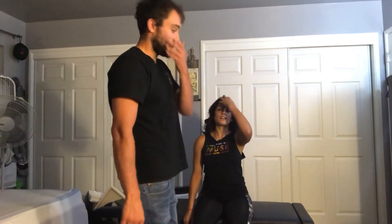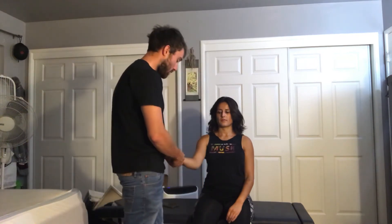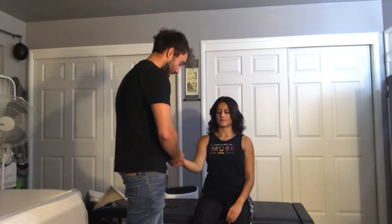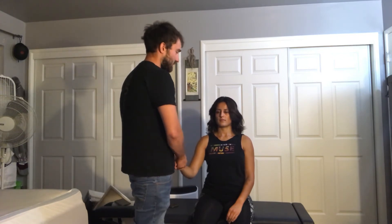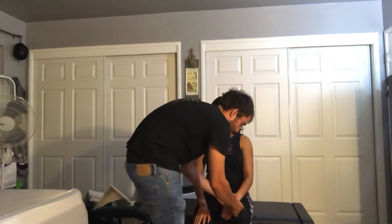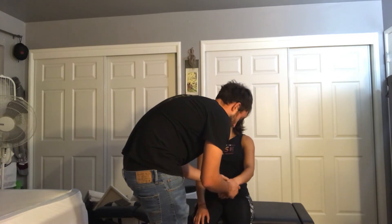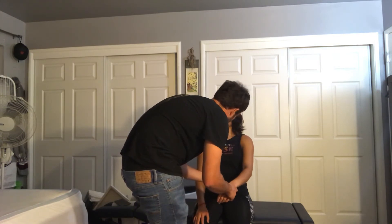After palpating and checking symmetry of both sides, we are going to inspect the scaphoid and pisiform. The pisiform is the most proximal carpal and you can find it right here. Any pain? No. Next we're going to find the scaphoid, which is inside the anatomical snuff box. Any pain? No. And on the other side — here's the pisiform on the proximal carpal. Any pain? And the scaphoid inside the anatomical snuff box. Any pain? No.